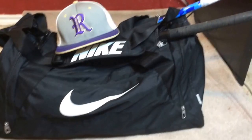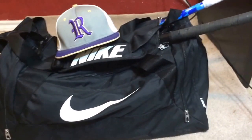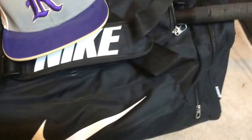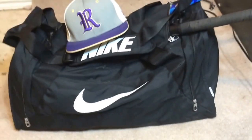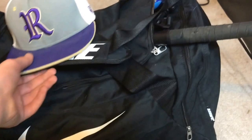Hey guys, what's up! Today, as you can see, I'm doing a 'what's in my baseball bag' video. Let's get started. From the outside, it is a Nike bag.